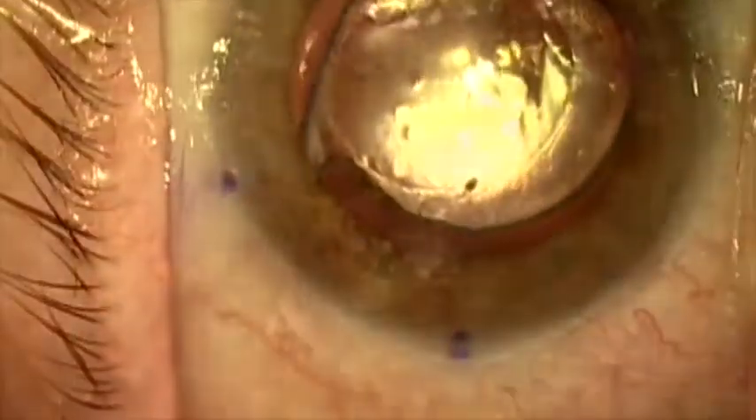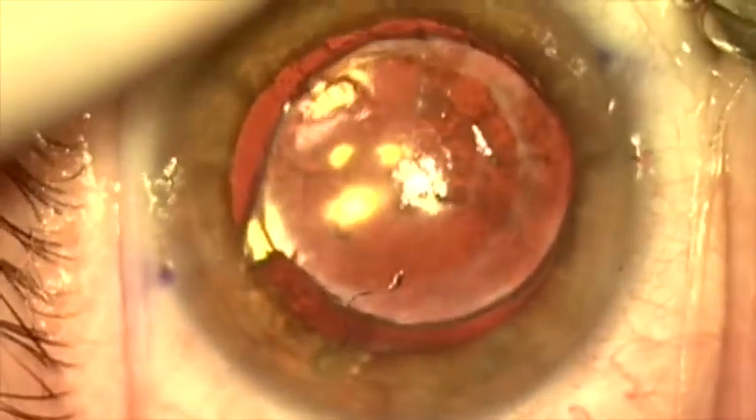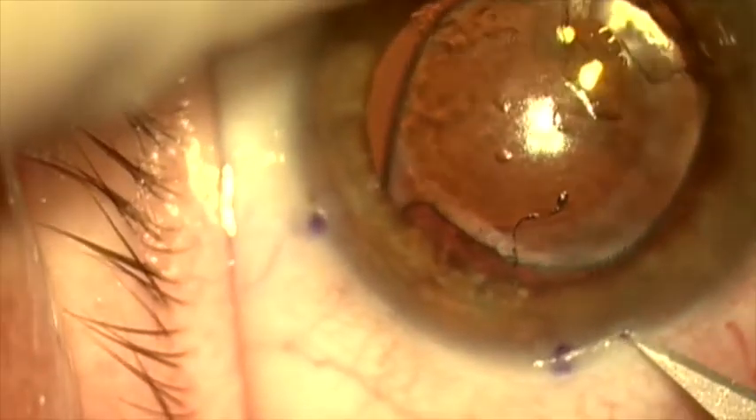We're using the lens's current axis to mark the new axis, which will be about 25 degrees away. I'm making my incisions here to get the case started.